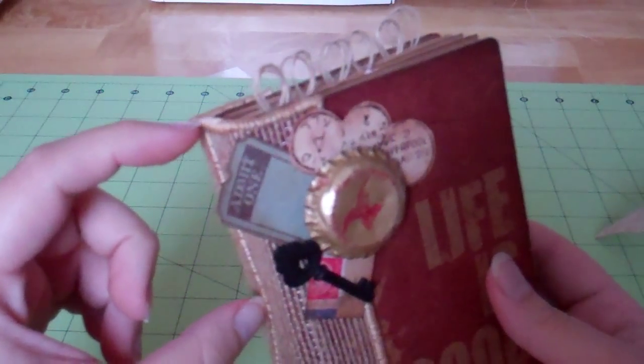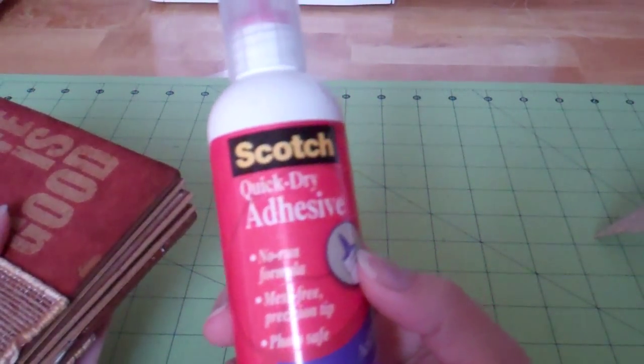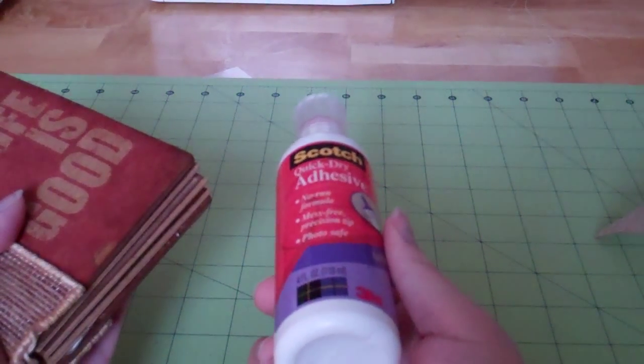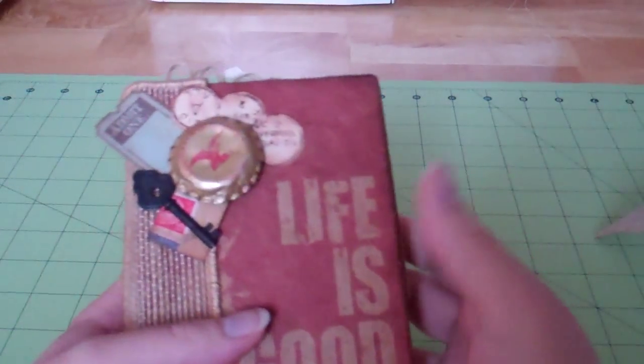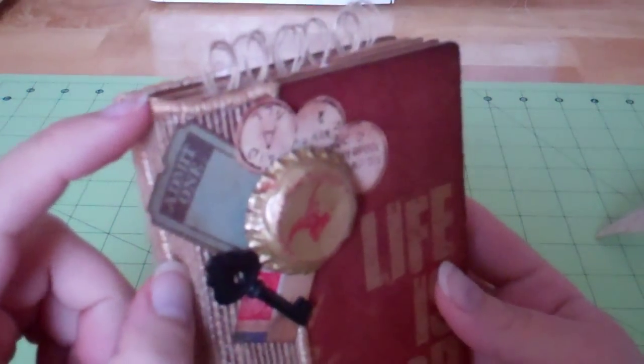On the ends, this stuff will fray once it's cut, so I just used my new favorite adhesive, the Scotch Quick Dry. I had never heard of this stuff before seeing all of your videos on YouTube and I love it now — it's my favorite adhesive. I'm pretty sure I'm already almost through this bottle. I just used that on the top and bottom and it also gave me a better edge to be able to stitch onto.